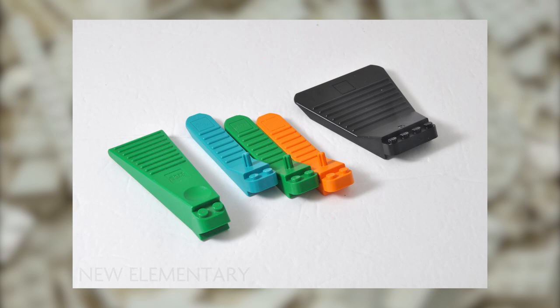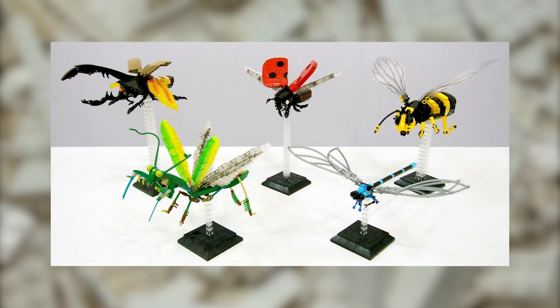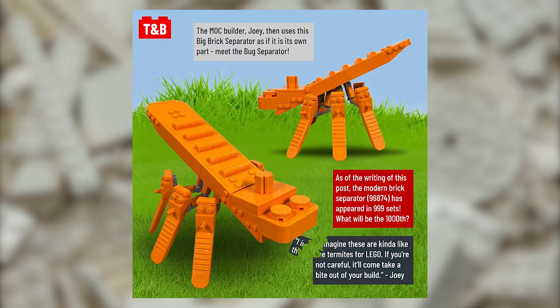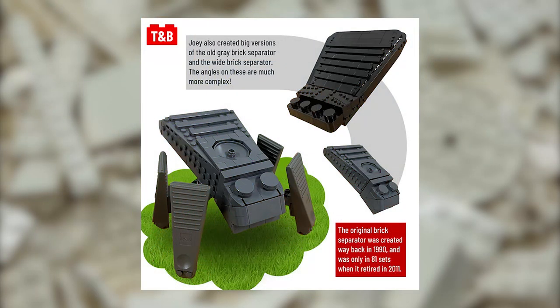If you have different versions of the Brick Separator, why not make each into a different insect? Using Technic parts and some creativity, you can make a unique and fun bug design with the old, new, and wide separators.